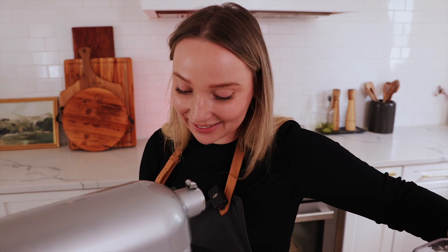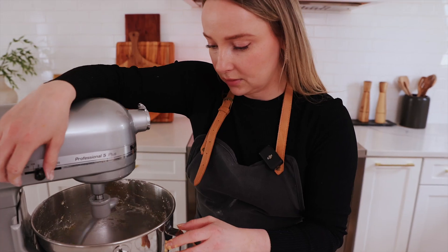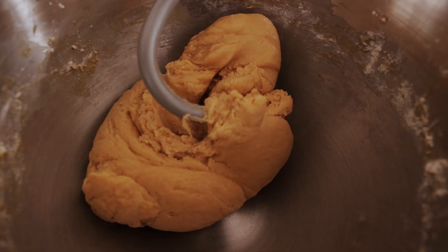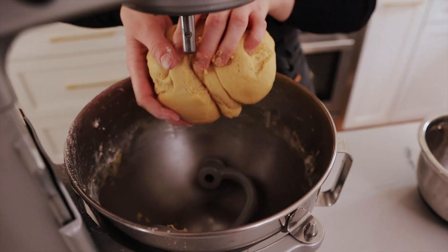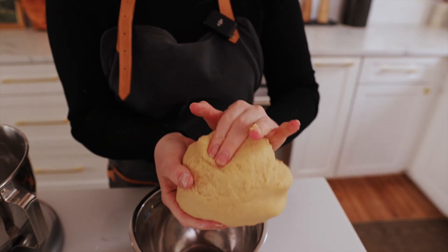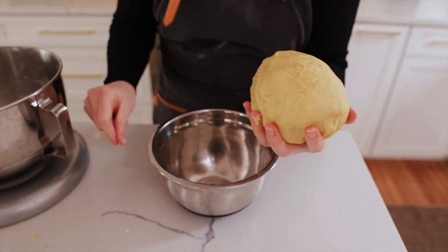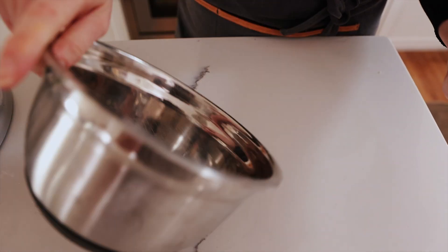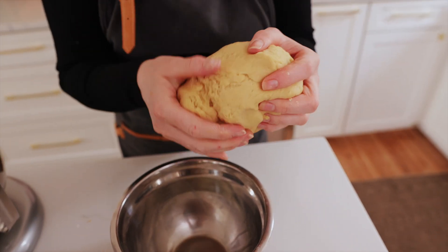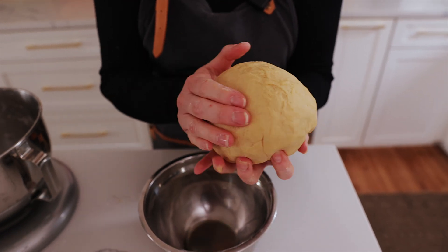I'm just so excited — it looks so good and smells delicious! Our dough is done. You're going to grab your dough and just warm it into a ball. This dough should feel soft, kind of springy — it should spring right back at you and should not be tough at all. Now we're going to oil our pan, set it into a bowl, just oil it a little bit with neutral oil, set your ball of dough in, cover it tightly with plastic wrap, and set it aside for about two and a half hours to let it rise.